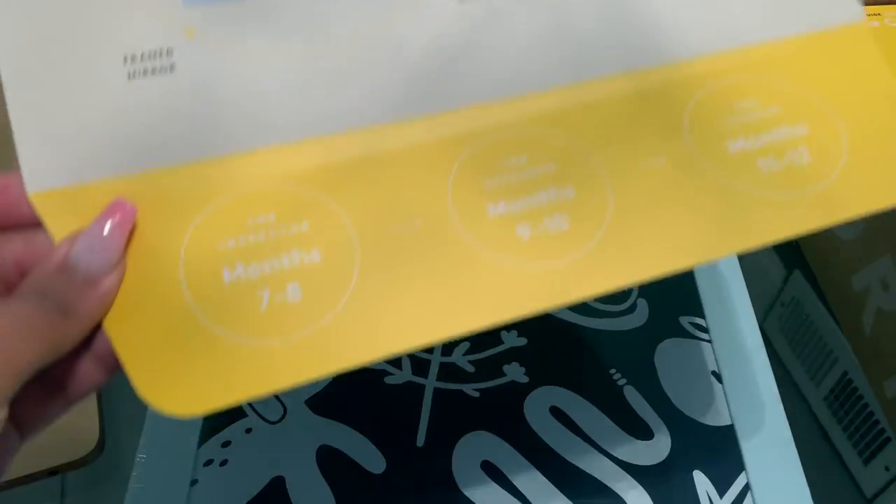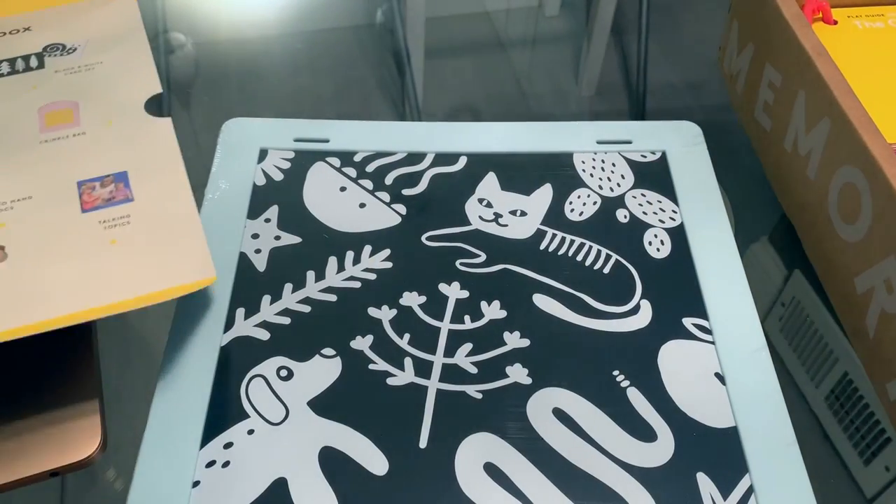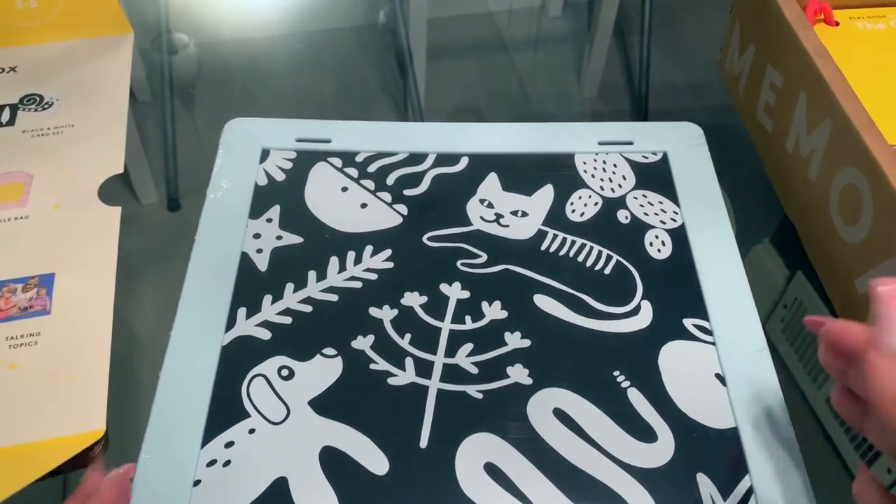The box also tells you what play kits are coming next. You have the Inspector, the Explorer, and the Thinker — and those are all the play kits that come up to 12 months.